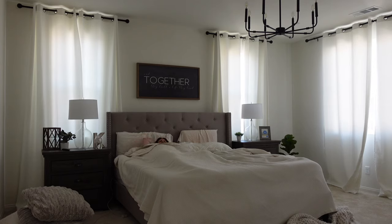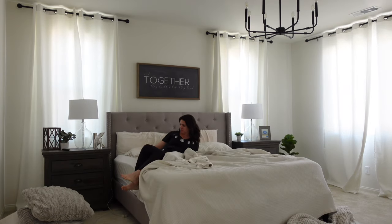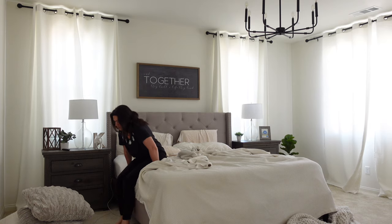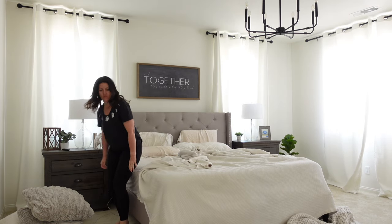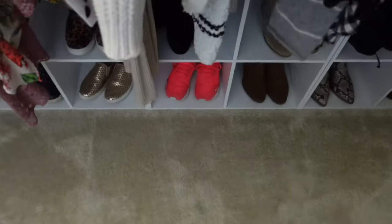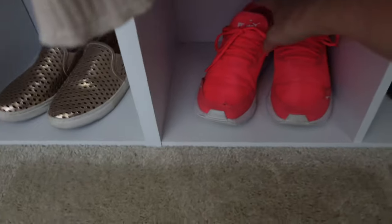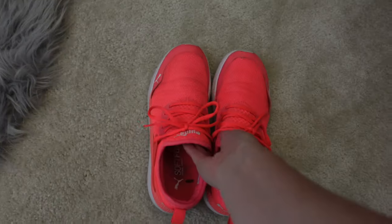Hey friends, welcome back to another mom morning routine with me. This is going to be the end of our school year morning routine. Basically, this is what I do before the kids wake up on days that I do my morning routine. I don't always do my morning routine — I'm just going to be totally honest with you guys — but when I do, this is what it looks like.